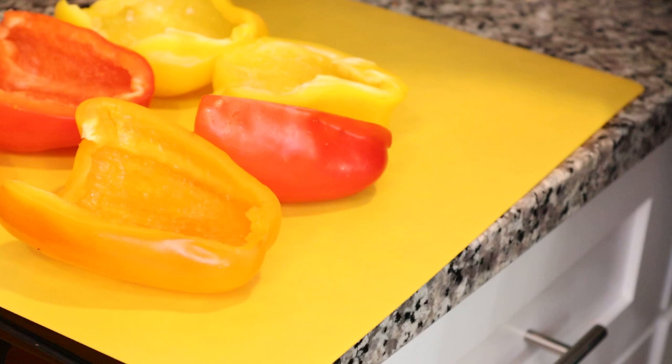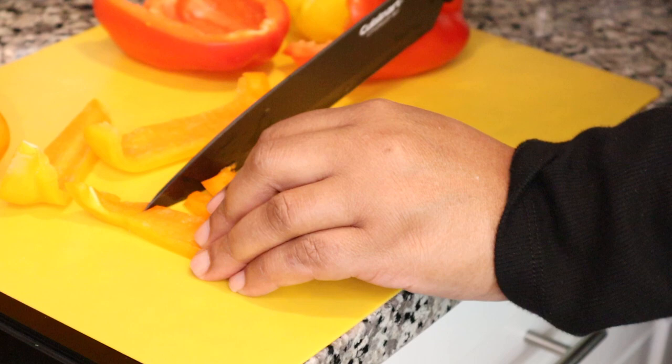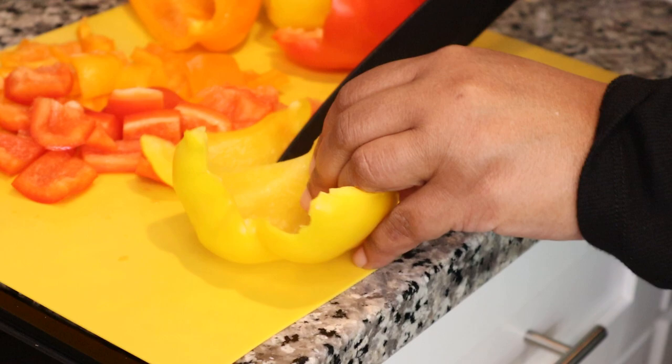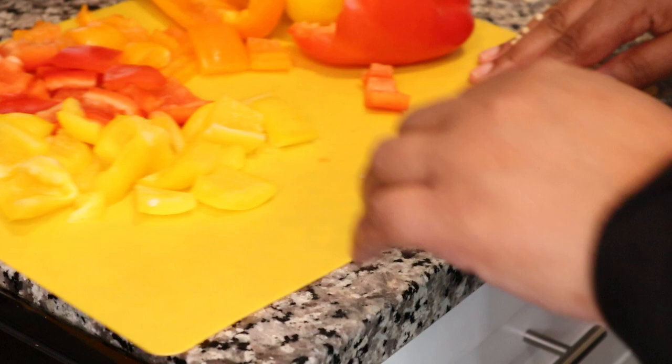I'm going to add my bell peppers towards the last 30 minutes to an hour of cooking so they don't get too mushy. For the crock pot, I started on high for four hours and then cook on low for two or three more hours. The time isn't critical — you want to cook it until it's fork tender, where you put your fork in and the meat just breaks off softly. Depending on your crock pot and stove heat, be prepared for six to eight hours, though on high the whole time it might be ready in four or five.